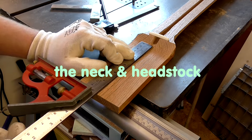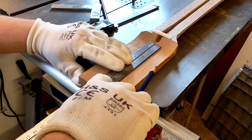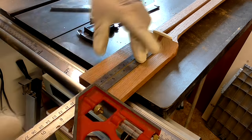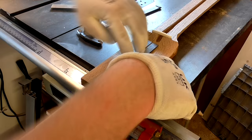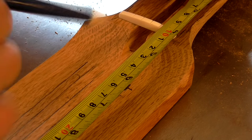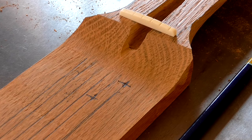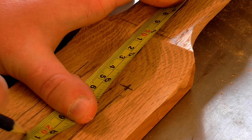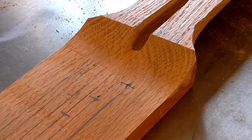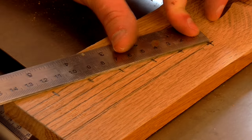I needed to drill holes for the tuning pegs to fit in, so I first positioned the nut on the centre of the neck and then marked up lines level with each string slot using a combination square. Next I marked up where each tuner would go, making sure that they were equally spaced from one another and that there was enough space for each tuner. I used an ice pick to centre punch each hole.